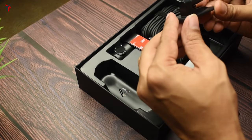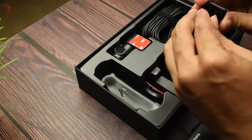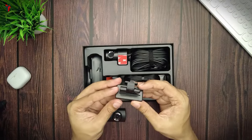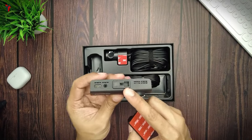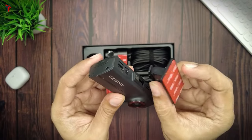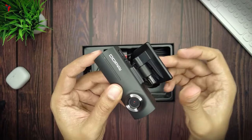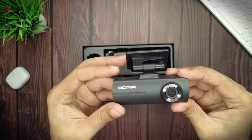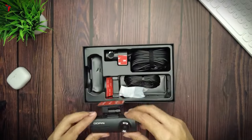You have a detachable mount for the dash cam, and I think it's a good choice by DDPI because having a detachable mount is very helpful whenever you want to take out the dash cam. There is a mounting hole on top of the dash cam where the adapter plugs in — you just need to press it inside the dash cam and slide it into place, and it fits snugly.